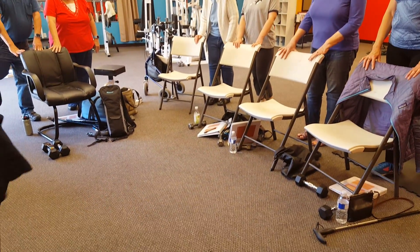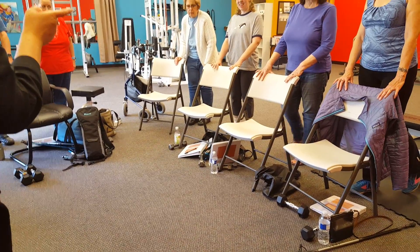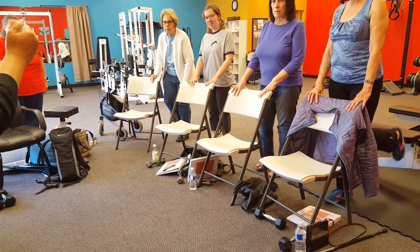How are you supposed to feel that? My hamstrings — back of the leg. So if you're not feeling it, it's because your leg is not pushed back far enough.